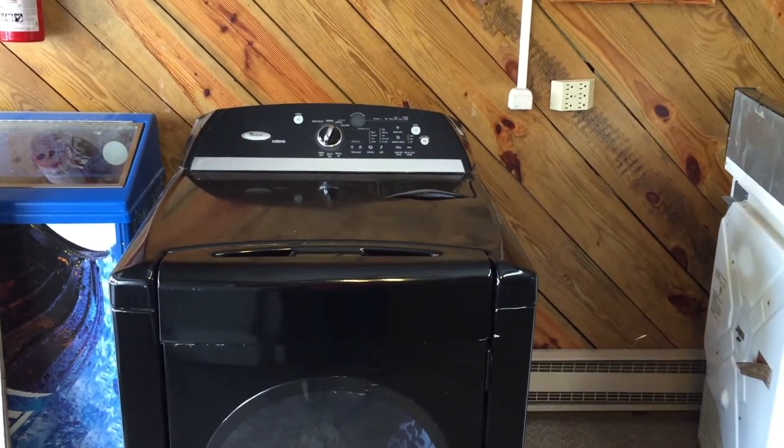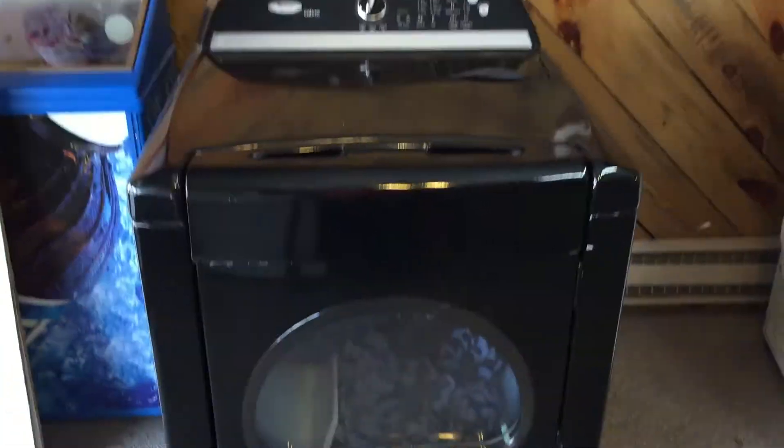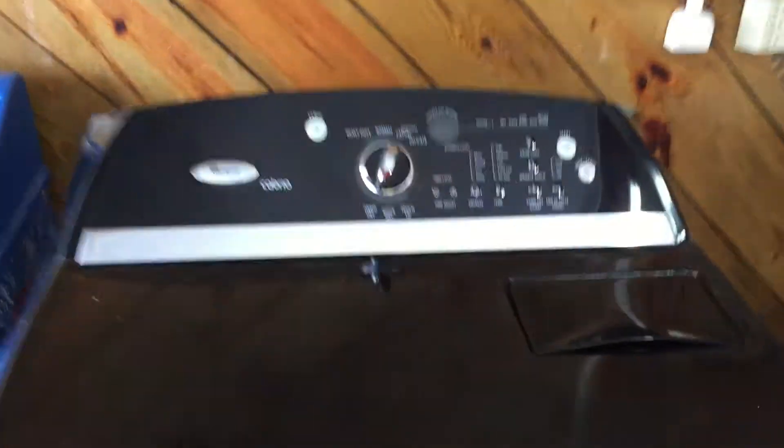What's up guys. What I got for you today is a Whirlpool Cabrio dryer. I just want to do a quick video — I didn't actually film the repair itself, but it's a straightforward repair. What I wanted to show you was the type of dryer it was.